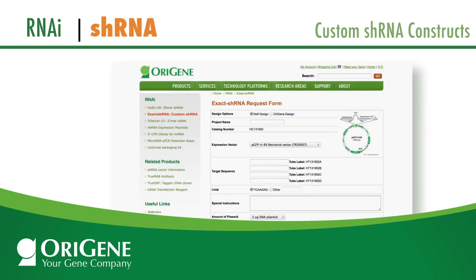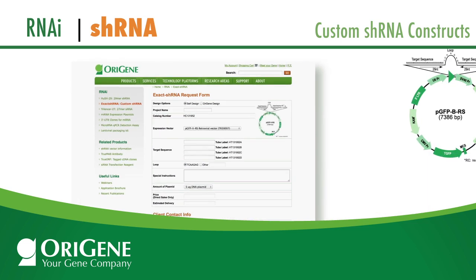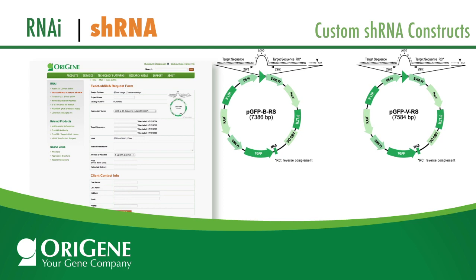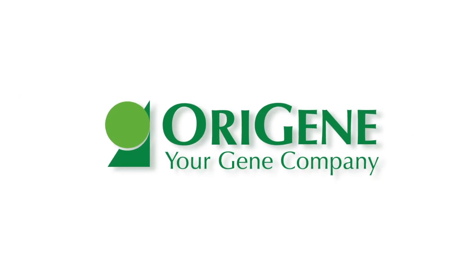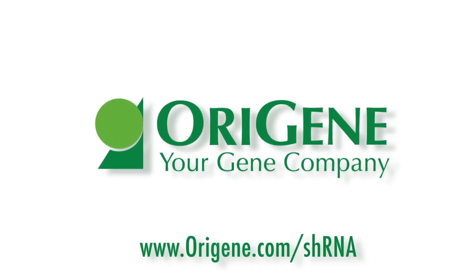Custom shRNA constructs can also be ordered for other species or any specific request. Additional shRNA vectors can be selected for custom shRNA. To learn more about OraGene's shRNA, please visit the OraGene website.